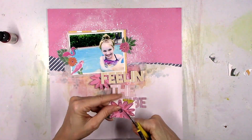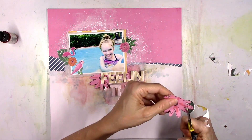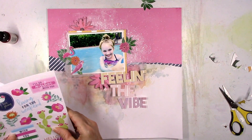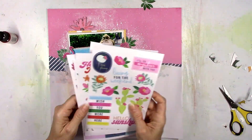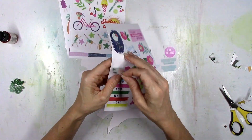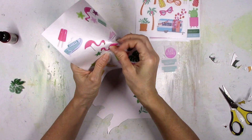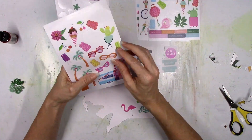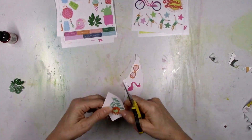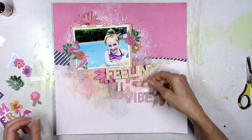I have a feeling that all of my layouts this month are going to be summery because there's just so many summer things. I got a sneak peek of the cut files coming for this month and they are all summery and adorable — I'm just very inspired to make summer pages. I'm going to repeat what I did earlier; I felt like I needed more die cuts, so I'm going to make more die cuts out of these little stickers. I'm going to use another flamingo, another orange sticker, and I really like those orange sunglasses so I'm going to go for those as well.